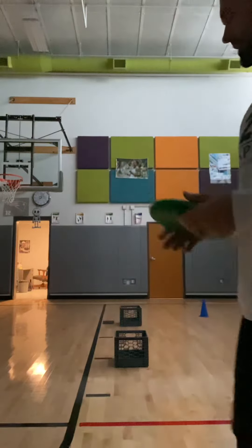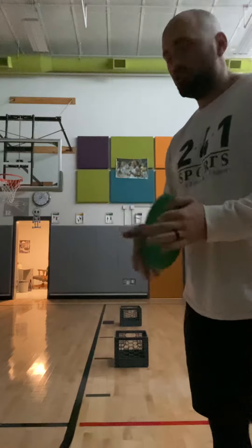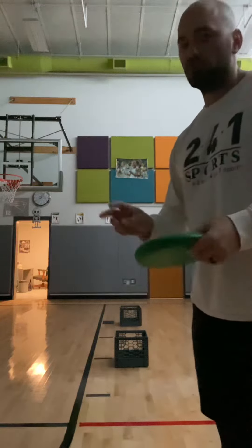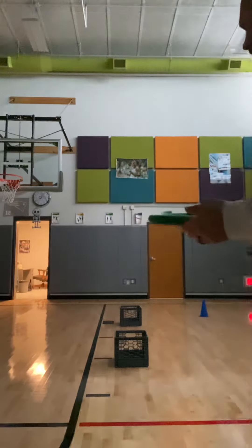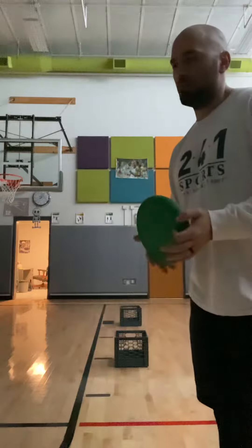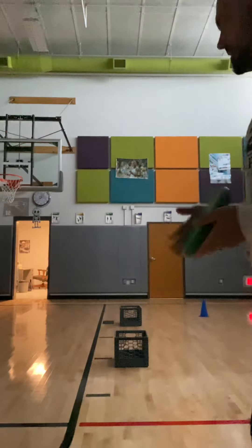Good morning Gaffney. Today we are going to continue working on our frisbee skills. This will be Frisbee Golf 2. We are going to still be throwing to a target, but today we're going to be seeing how many points we can score in a 10-minute time frame.